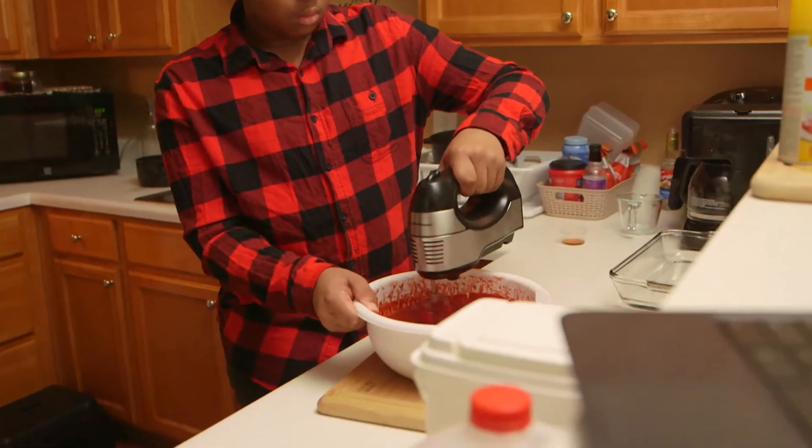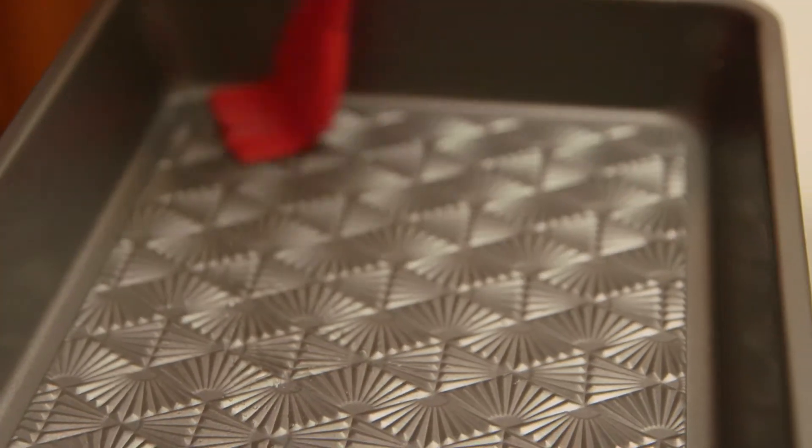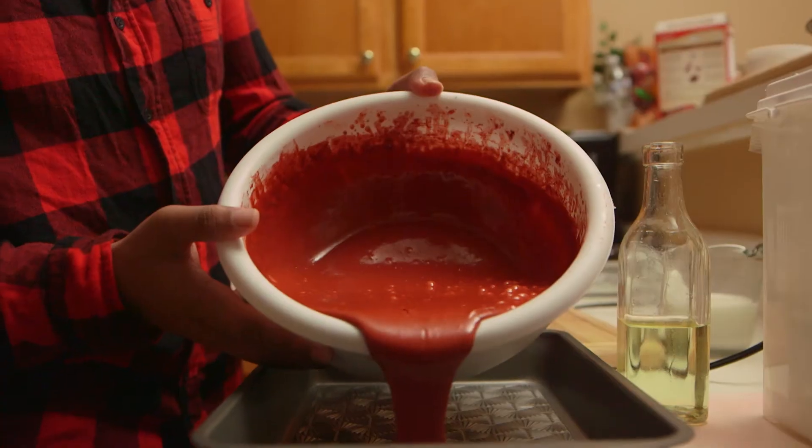While I was blending the ingredients together, I had to set the oven to warm up so that when I'm done blending and putting the mixture in the pan, it'll already be done warming up.